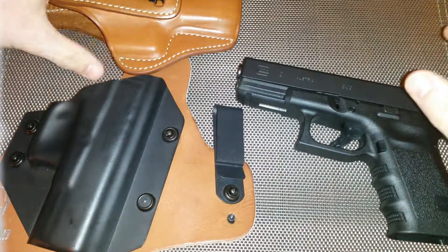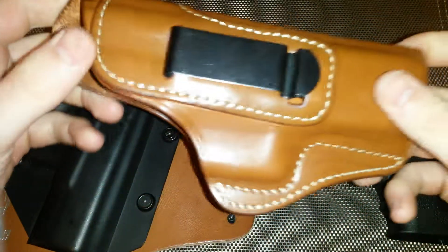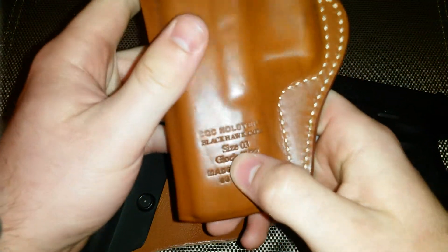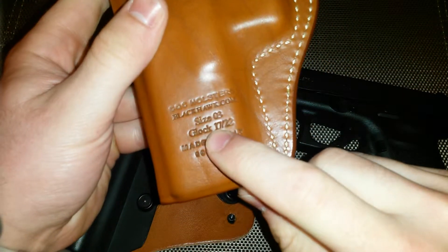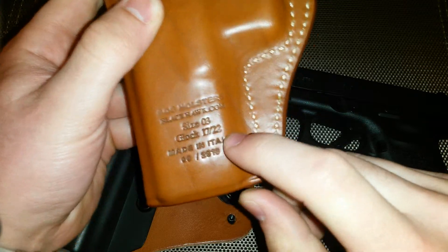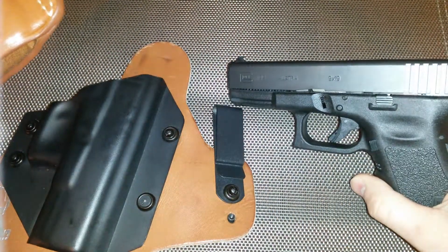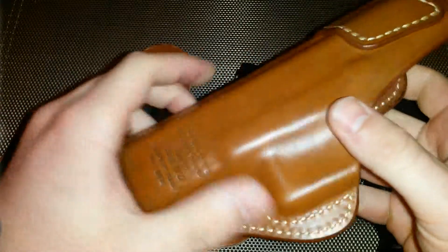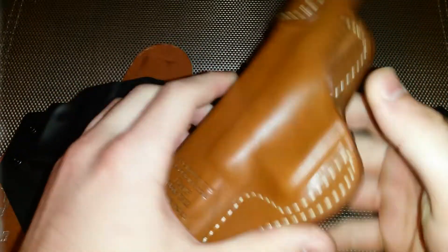When I first bought this pistol, the only holster immediately available was this Blackhawk CQC holster. I wore it about a week and was very displeased with it. This is a size 3 — it fits the 17 and 22 and also the 19 and 23. The 23 is the 40 caliber variant of the Glock 19, which is the 9mm variant I have here. This holster just wasn't comfortable.